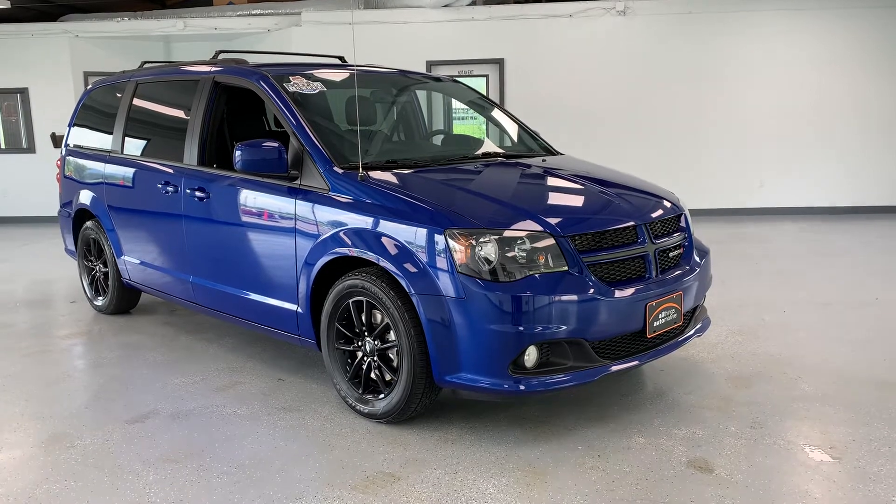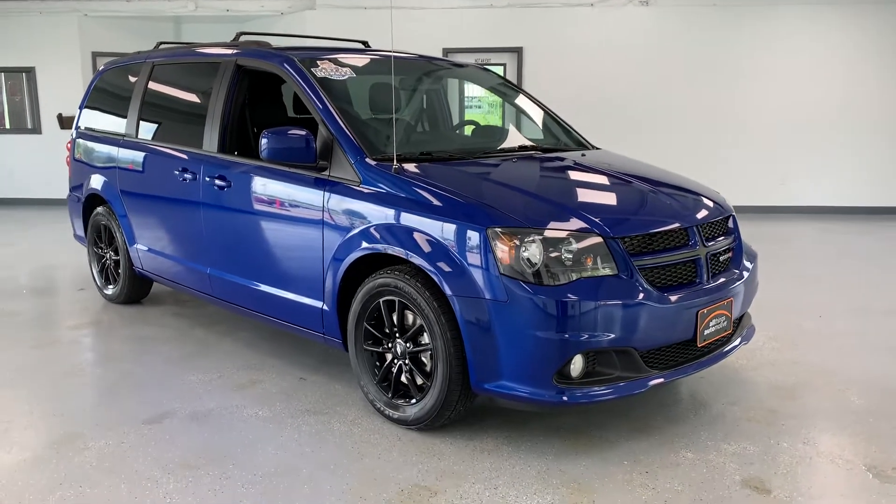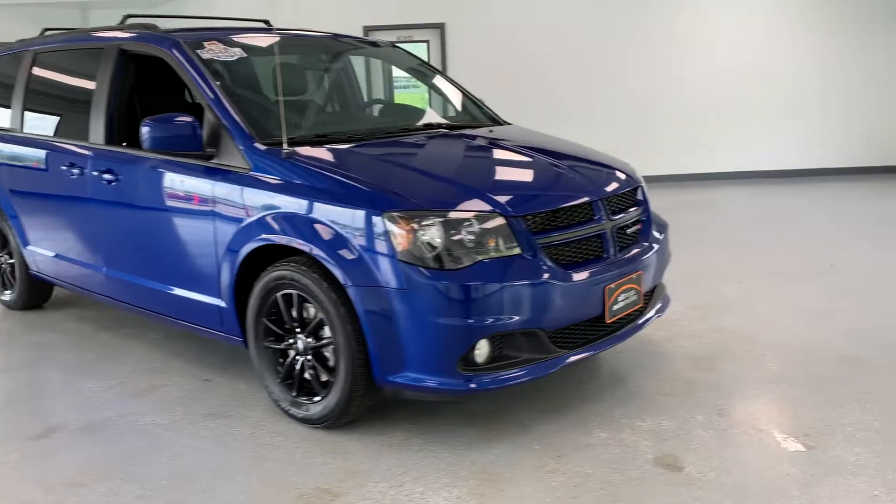The GT trim is going to give you a full leather interior, rear buckets, heated front seats, heated steering wheel, and lots of other things that we're going to go through as we go around the video.